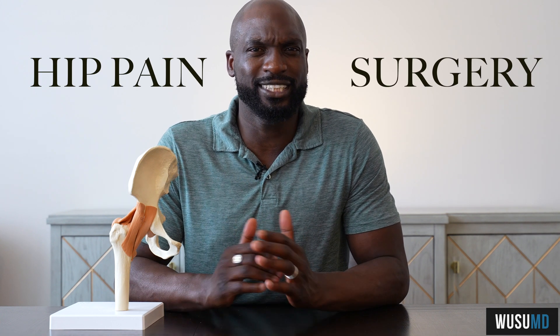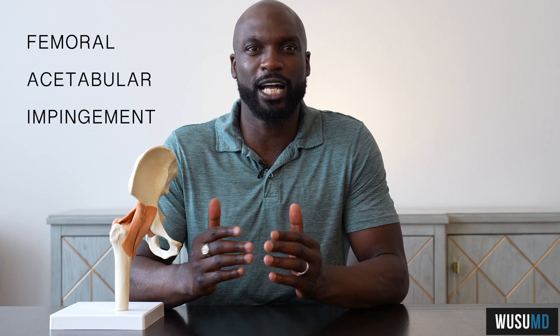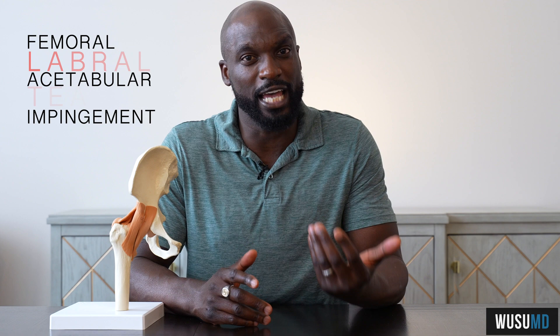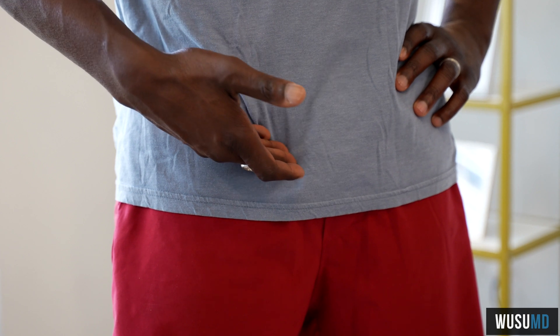Just because you have hip pain does not mean you need surgery. Hello everybody, this is WoosooMD, and today we're going to talk about femoral acetabular impingement, also known as FAI, also known as a labral tear, as well as pain in the front of your hip.